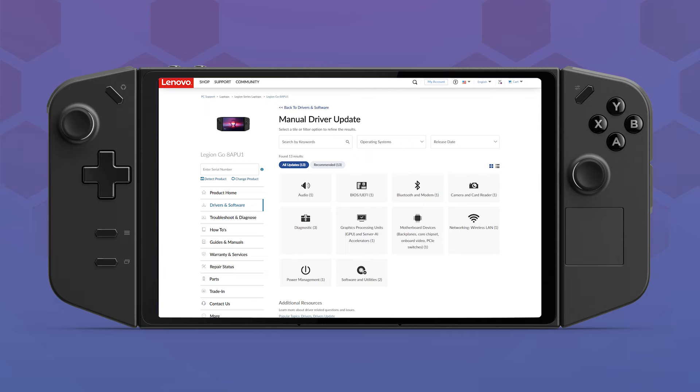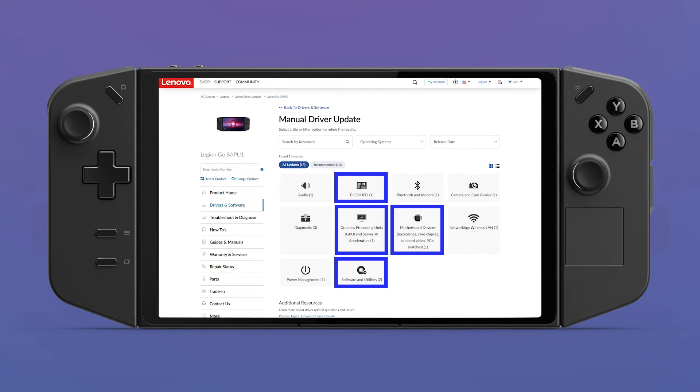For first-time use, make sure your graphics, BIOS, motherboard, and Legion Space software drivers are up to date. If you plan on using an SD card, update the card reader driver as well.